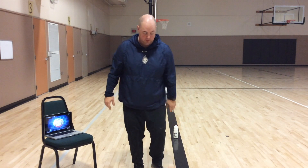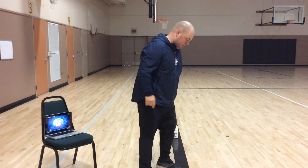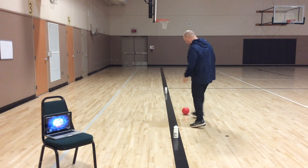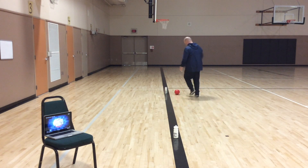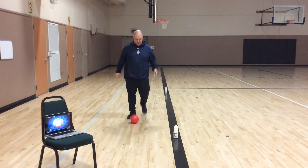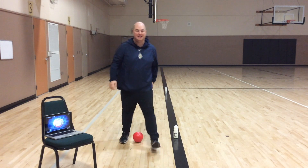All we're going to do is a dribbling lap challenge. We're going to dribble the ball using our feet. Remember, you can use the inside of your feet or the outside of your foot. You're going to go around your water bottles and count how many laps you can do in one minute.